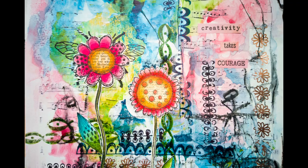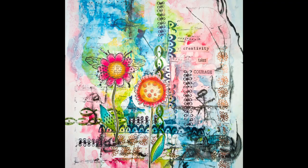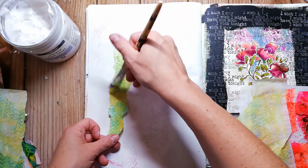Hi and welcome back to my channel. Today I'm playing in the Dyna Weekly Media Journal, together with Rubber Dance stamps. I hope you enjoy the video. If you like my channel and enjoy watching art journaling tutorials, please click the subscribe button and the little notification bell.